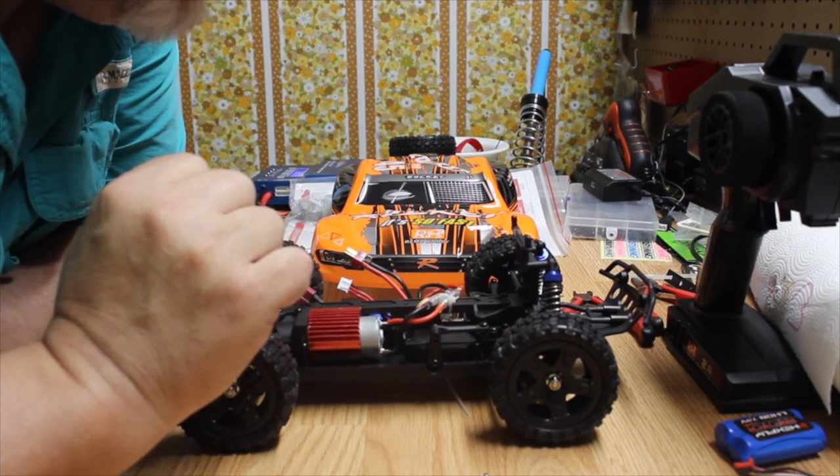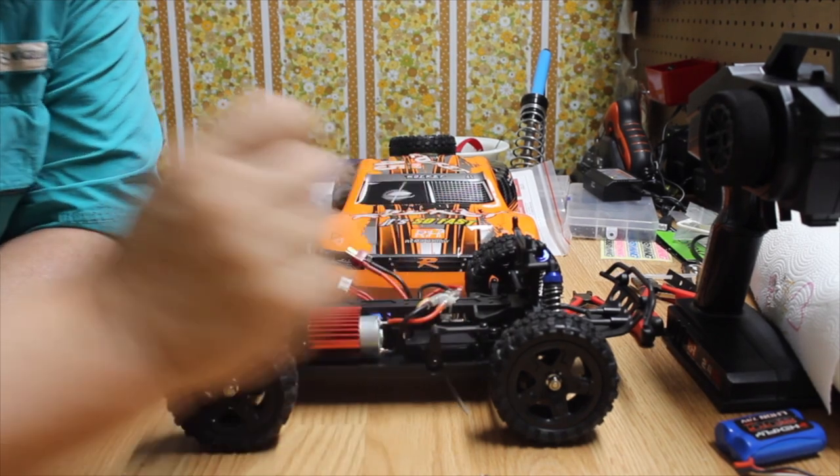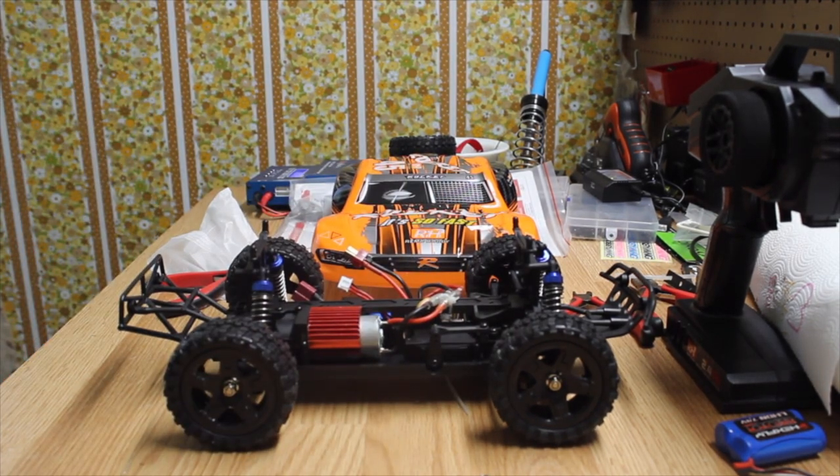Remo Hobbies — don't know much about them. Let's get some batteries in the transmitter.